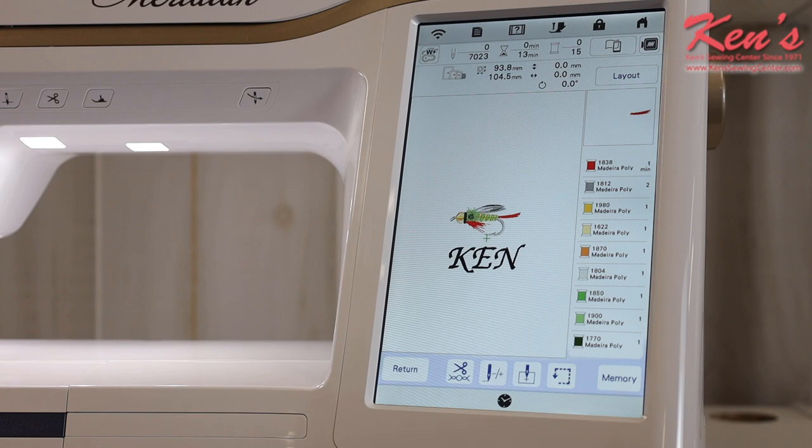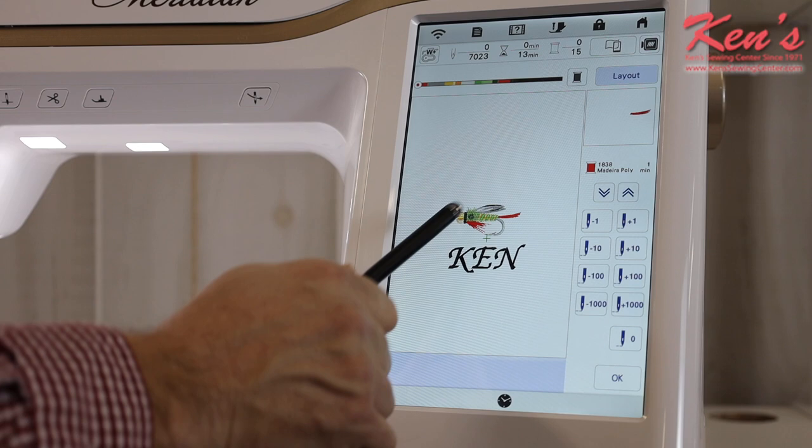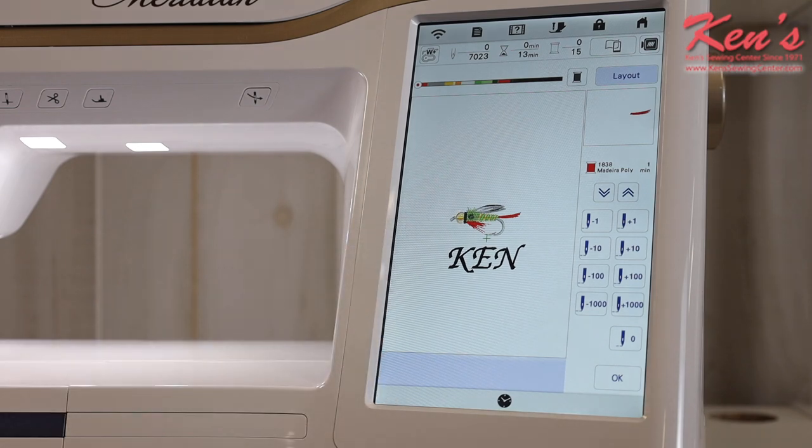The machine will snip threads before moving between sections, so you won't need scissors to touch up anything on top. That's a great convenience feature of the Meridian. You're getting top-of-the-line embroidery with a huge field and advanced electronics — you won't outgrow this machine. If power goes out or a thread breaks mid-design, you can come right back where you left off. You can fast forward stitch by stitch or skip entire color changes.